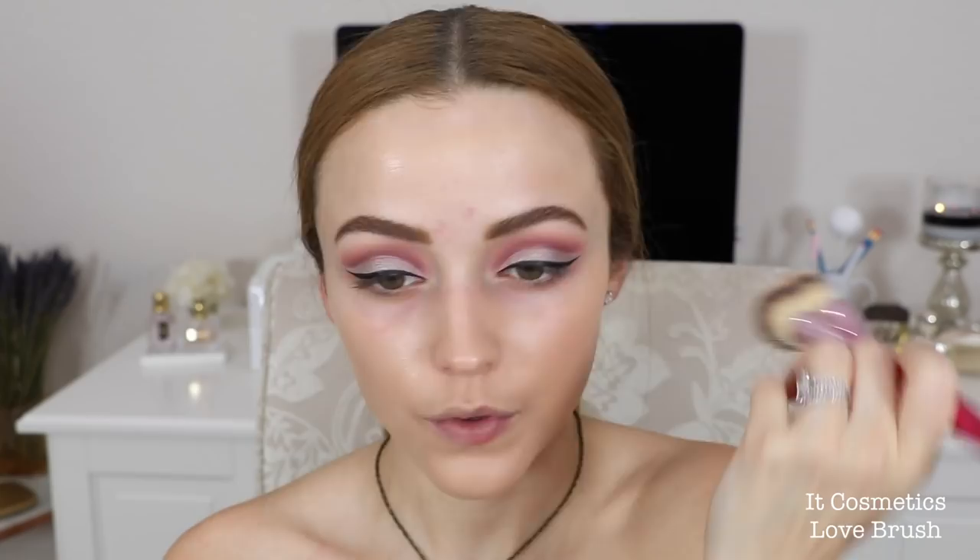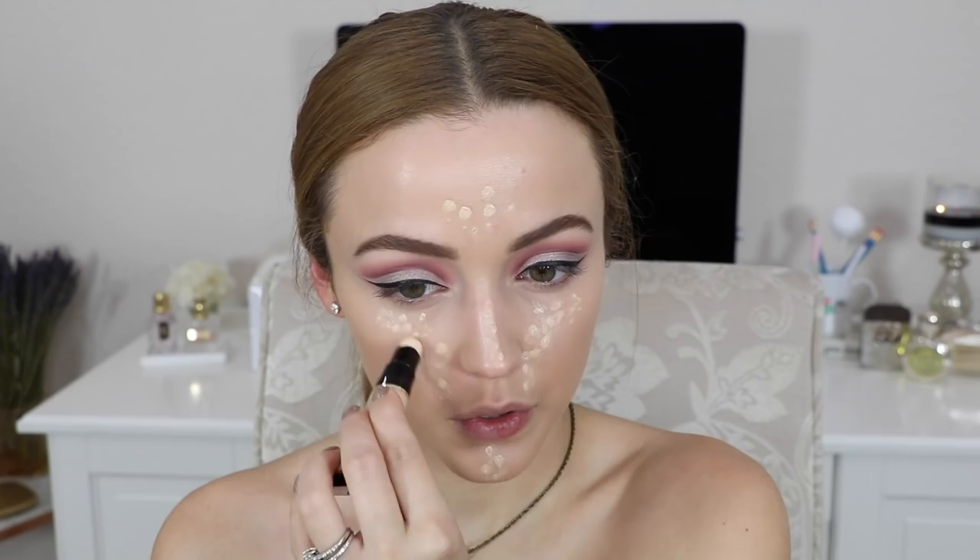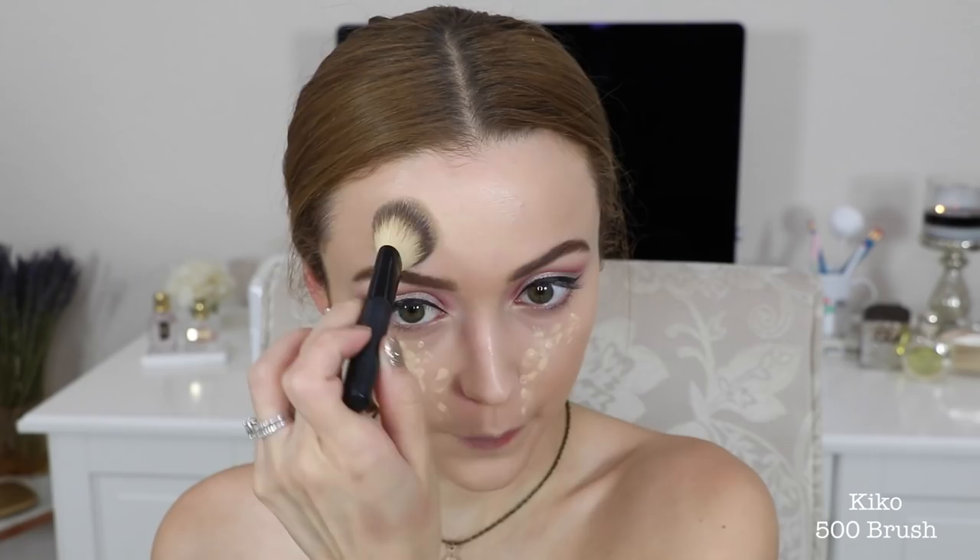For concealer I'm gonna use the Tarte Shape Tape concealer — this is a new shade called Light Neutral. It's a little bit too yellowy for me, I'm still trying to find my perfect shade in this concealer. Then I'm actually gonna take a newer concealer — this is the Milani Retouch and Erase Light Lifting Concealer in the shade Light — and I'm applying this underneath my eyes, in between my eyebrows, on my nose and my chin to really brighten up the face, kind of like highlight the face. I love this concealer for brightening — it gives a nice dewy or satin finish. I don't love it on its own because it's not full coverage.